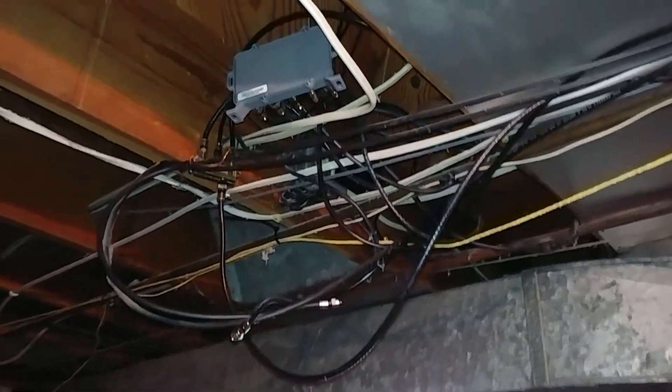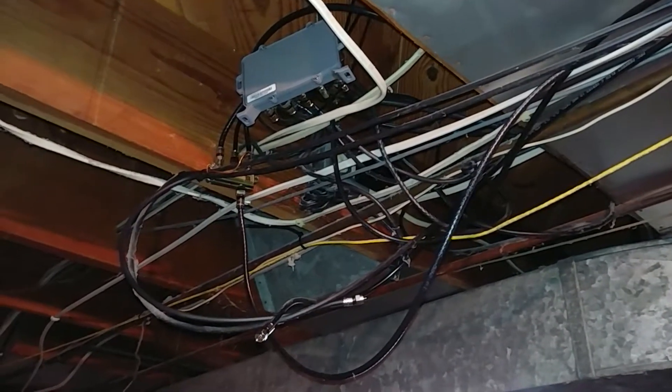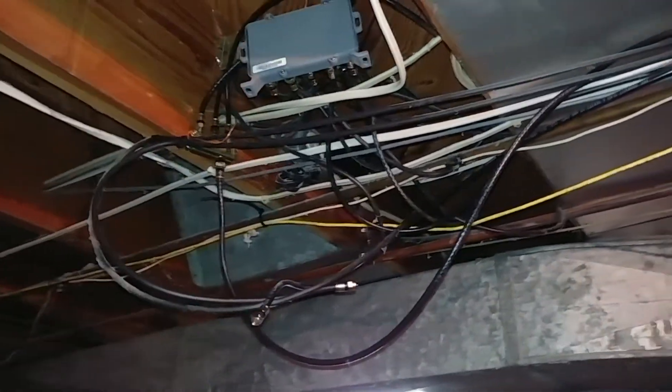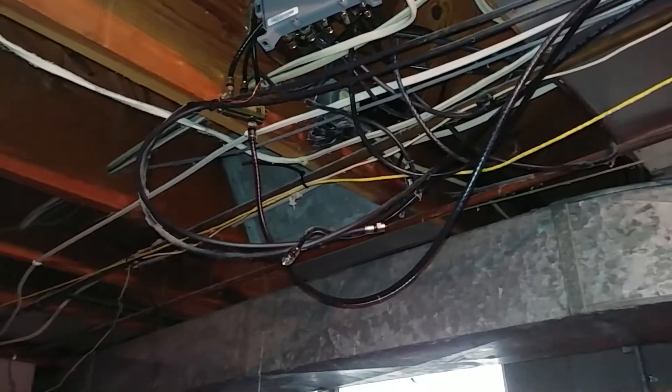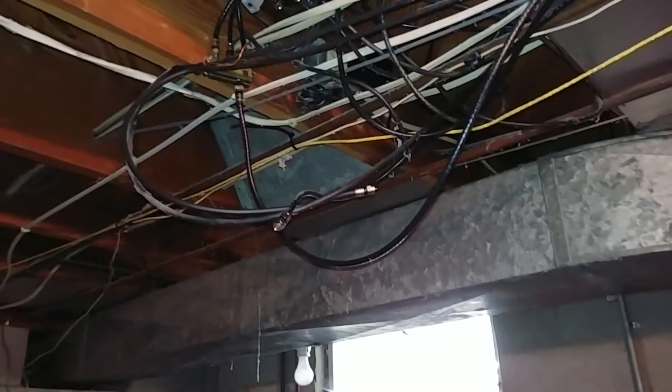Starting off by showing you the awesome job that Spectrum — well, previously Time Warner — did. The wires are installed neatly and professionally... no, they look awful. It took me ten minutes to trace the line running upstairs for our modem so we could move it down here, because there are like six or seven wires, all black, same size, bundled together with zip ties with no slack.